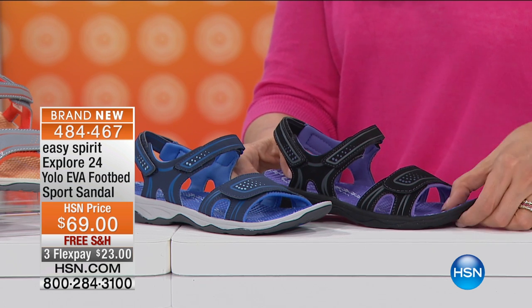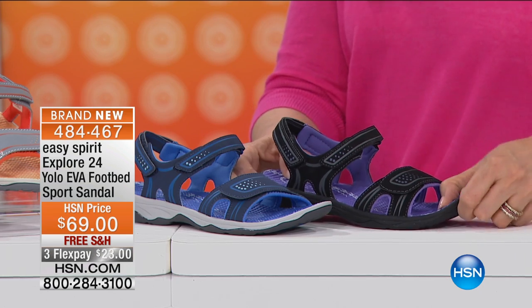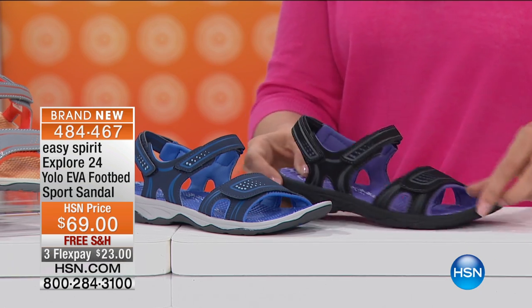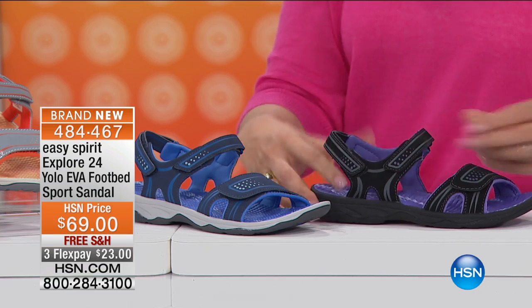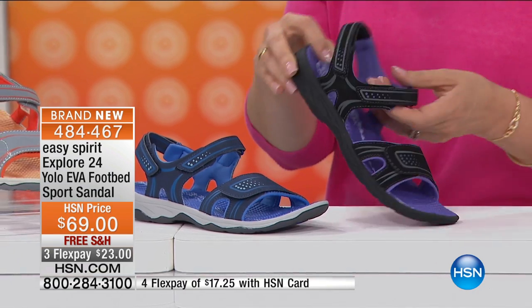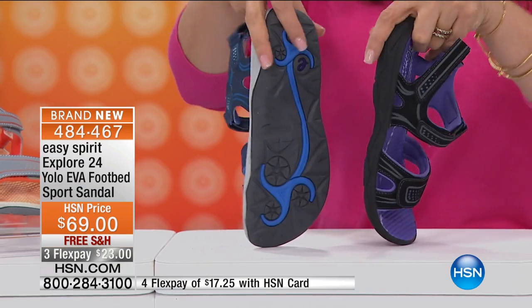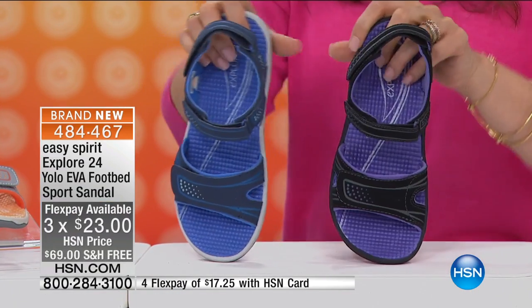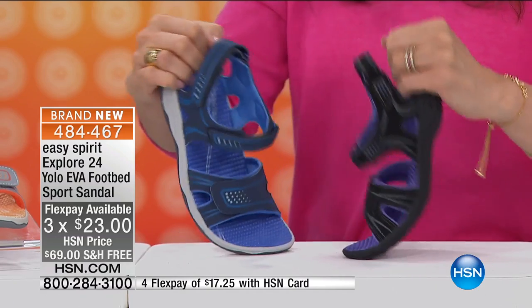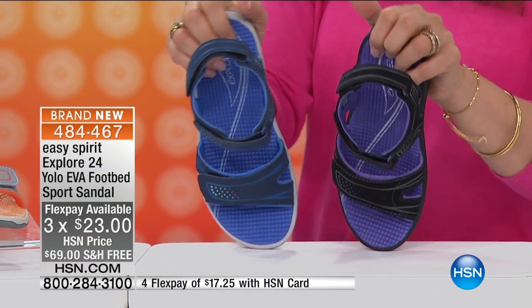A lot of yoga studios have hardwood floors, and this gives you protection between the wooden floors and you standing up doing all that yoga. It has adjustable straps around the ankle — it's called the Explore 240 — a little bit of a rugged feel. It's $69, and three flex payments gets it home to you at $23 a month, with no shipping. Four flex payments is $17.25 a month.